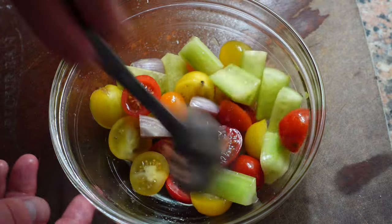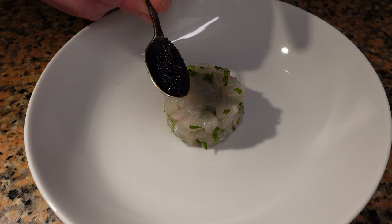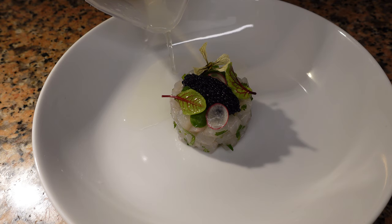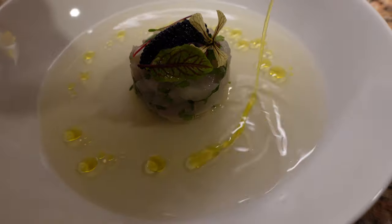Today we're going to make something very simple and delicious, although it does take a few days to make, but it's worth it. Tartar of sea bream with a crystal clear gazpacho consommé topped with a quenelle of caviar. Let's begin.